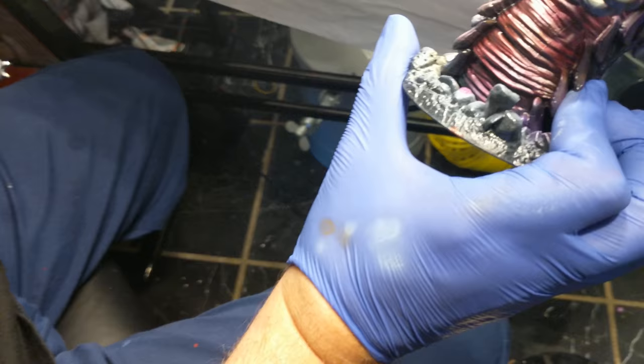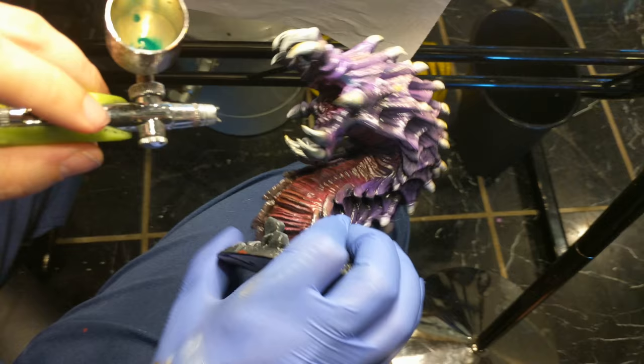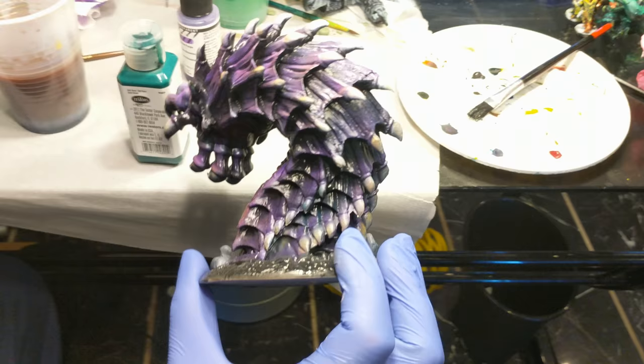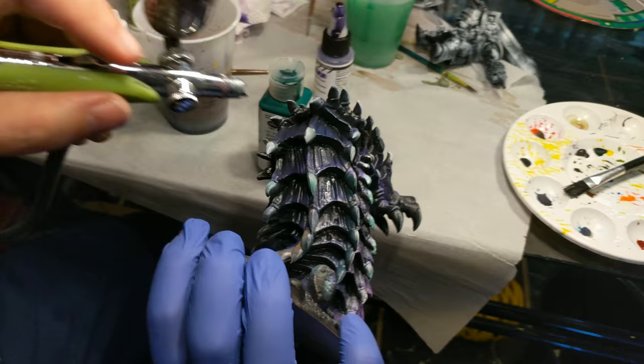We'll go over all of that in the color theory episode. For this figure, warmer on the top and cooler on the underneath of all these scales and underneath the head. This part is not sped up — this is the part I was telling you about that we left at normal speed so you can see how easy it is to overspray. Those couple of things I just painted look very green, and that's not your goal. You'll find as you're playing with the airbrush, you spray and it doesn't look like there's paint on it — you keep spraying, still doesn't look like paint — and then oops, the figure's green.